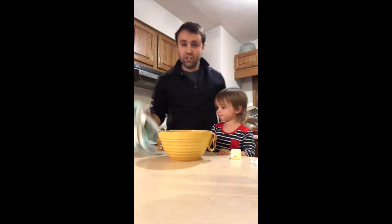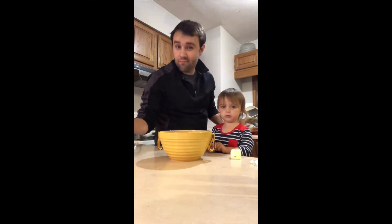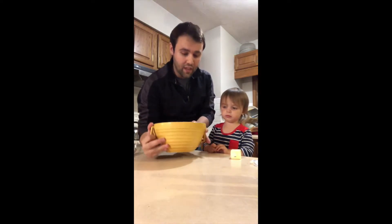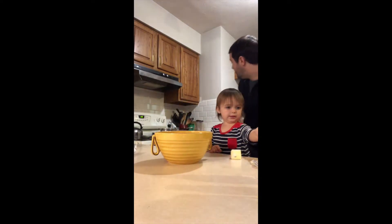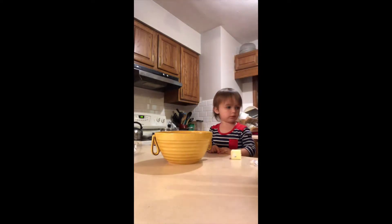Okay, we just washed our hands. So are we going to put germs in here? Yes. Cannot have a good pasta without germs. We've got our pasta. Now what do we put in? Do we need a spoon? What are we going to put in first?